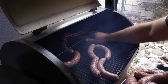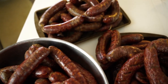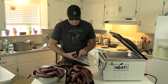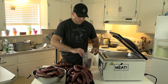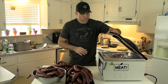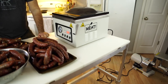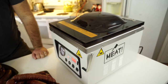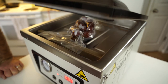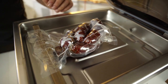We just got the brats off the pellet grill, pre-smoked and ready to go. Now it's just a matter of putting them into the vacuum sealer, getting them sealed up, and throwing them in the freezer. And voila — perfect every time.